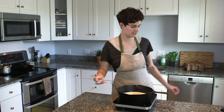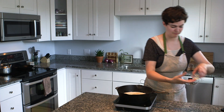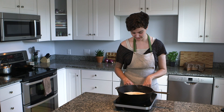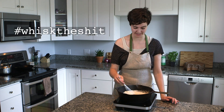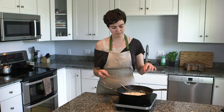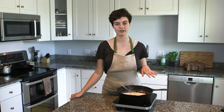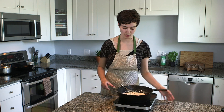Add one and a quarter teaspoons of salt and one teaspoon of lemon juice. Turn the heat on and whisk the heck out of this — it burns pretty easily and gets clumpy, so always keep whisking. Bring the mixture to a boil, then bring it down to low heat for five minutes and let it keep slowly boiling.